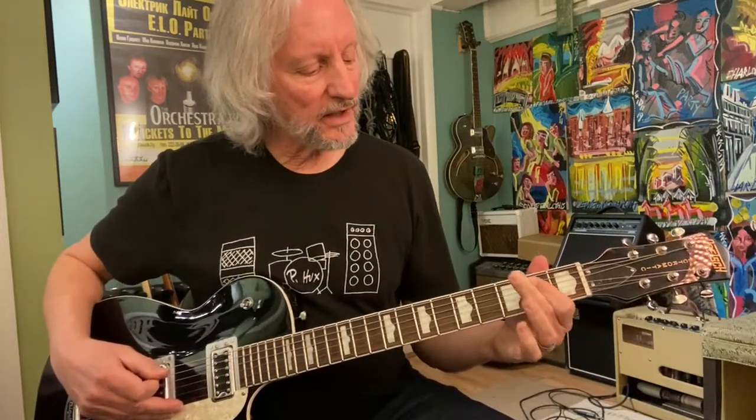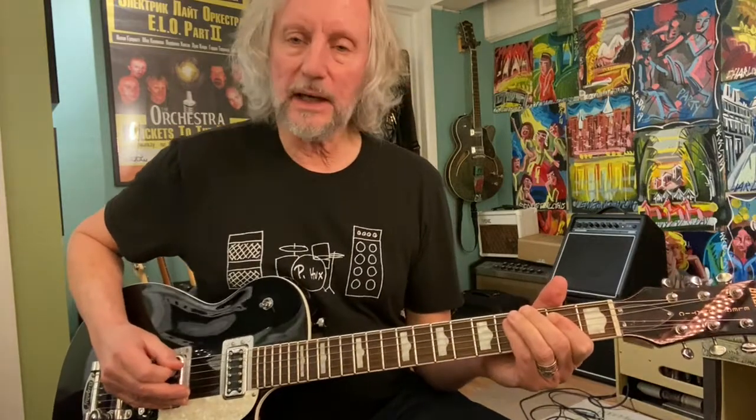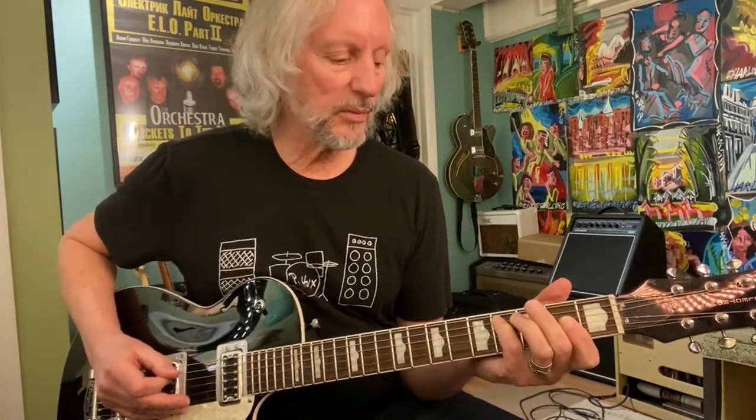I'm going to cover up A and D at the second fret. I'm going to have my pinky at D4. We're just going to go... and then the pinky is going to take A4. And then I'm going to make an A chord, and I'm going to hit it beginning with the A string.